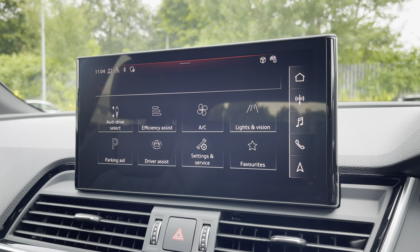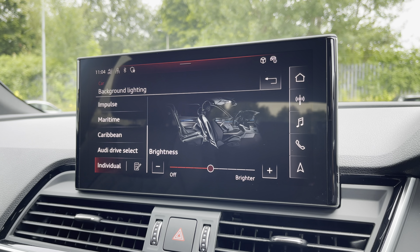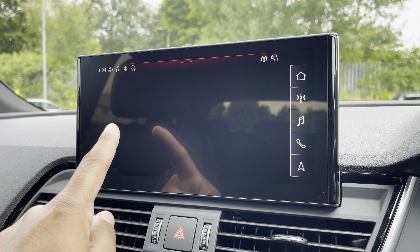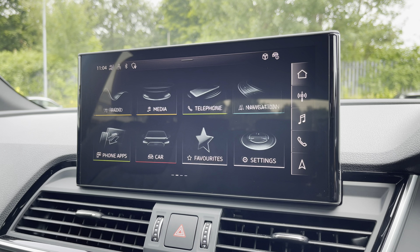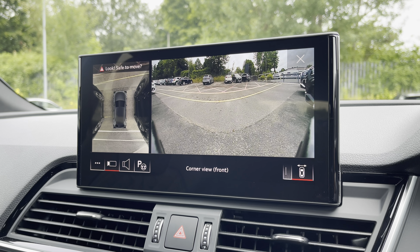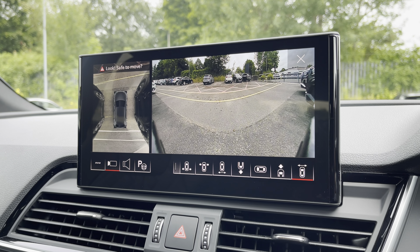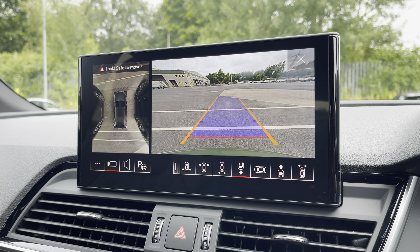There's the optional extended LED interior lighting pack, not only with predefined colour modes but also 37 colour options so you can customise the interior to your preference. Additionally we have the optional 360-degree camera system with various views of the front, rear and sides, including front and rear dynamic guidelines for reassurance when parking or navigating through tight spaces.